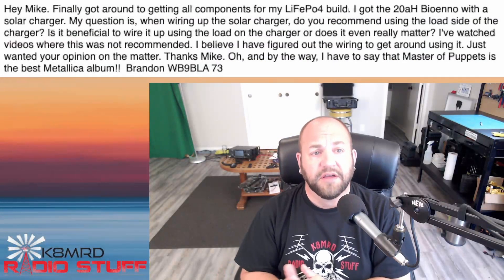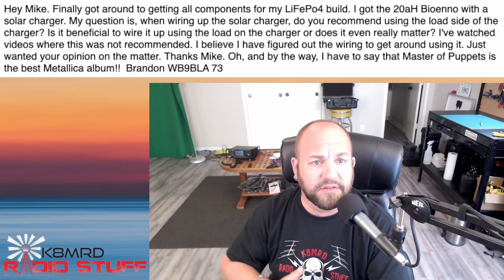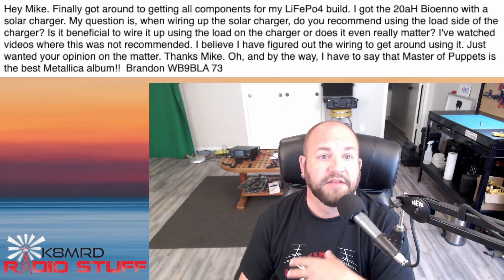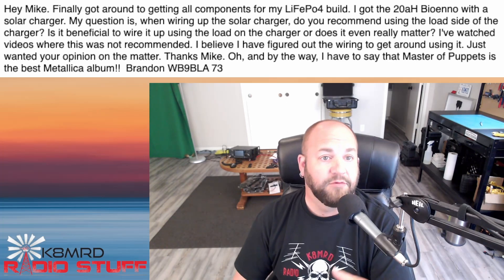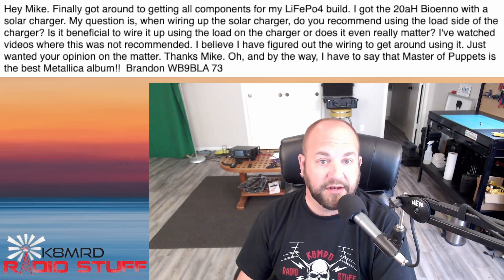Lastly, we have a question regarding where to connect the load on your solar charge controller. This viewer says: Mike, I finally got around to getting all the components for my LiFePO4 build — got a 20-amp-hour BioEnno with a solar charger. My question is, when wiring up the solar charger, do you recommend using the load side of the charger? Is it beneficial to wire it up using the load on the charger, or does it even really matter? I've watched videos where this was not recommended. I believe I've figured out the wiring to get around using it — just wanted your opinion. Thanks.